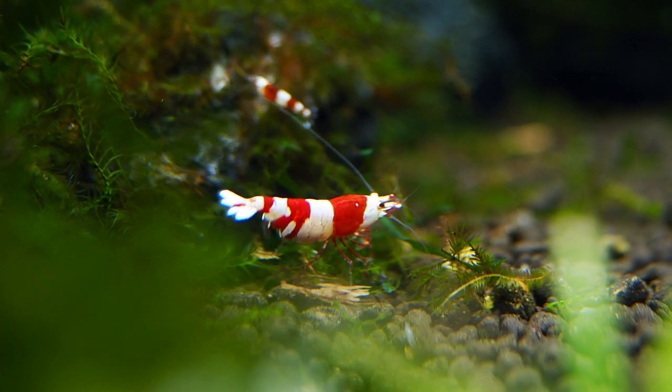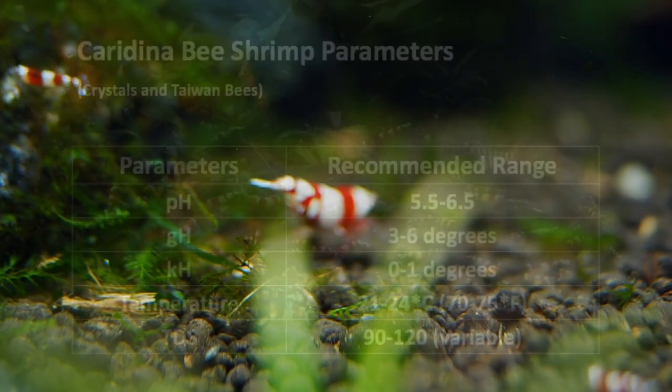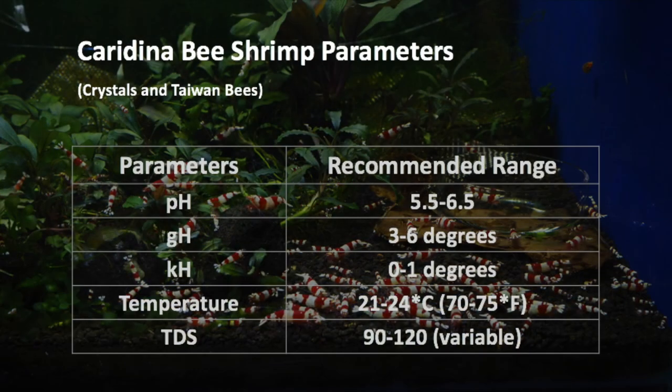You want to make sure you have the correct water parameters in order to breed Caridina shrimp. The most optimum conditions for breeding Crystal shrimp and Taiwan bees, which are another type of Caridina shrimp, are as shown: you want a pH of between 5.5 to 6.5, a GH or general hardness between 3 to 6 degrees, a KH of 0 to 1, temperature between 21 to 24 degrees Celsius, and finally a TDS of around 90 to 120.